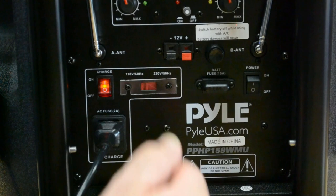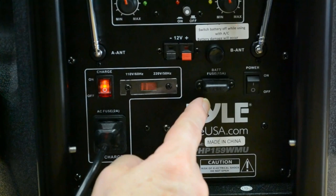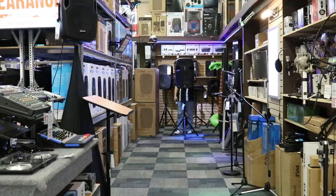It's all built in, easy to use, portable outside, easy to use inside, and long-term it's going to last. Let's take it out to the back and take a listen to it in the showroom to see what it sounds like.